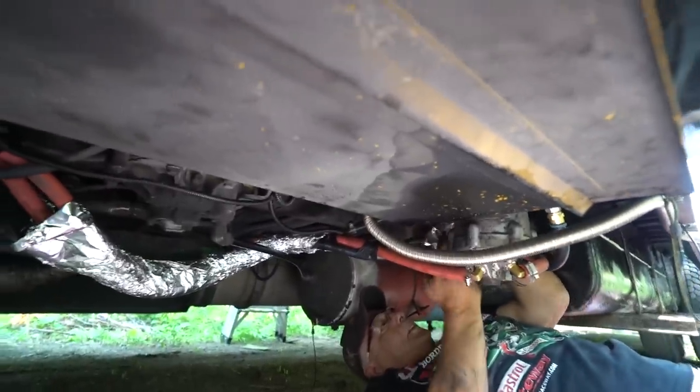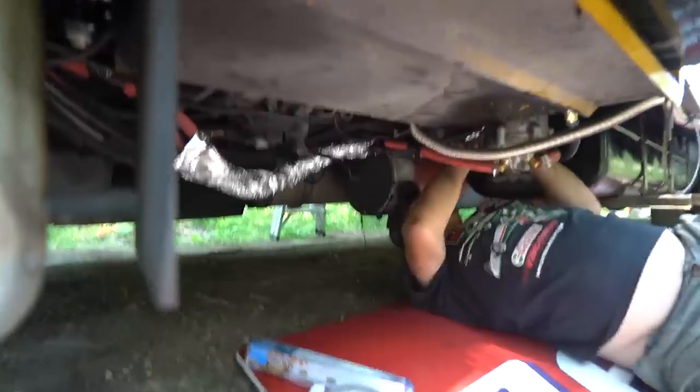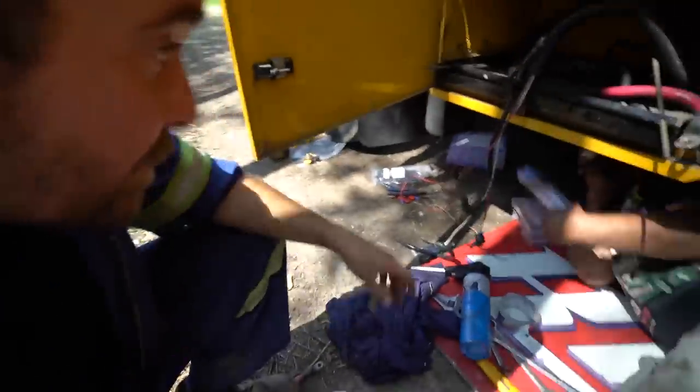We're just going to put the rest of the tin foil on, wrap it with some tin foil tape, and then we'll check right back in with you. This is duct tape — D-U-C-T — not quack quack. This is the real McCoy duct tape. Okay, wrap them hoses up there.